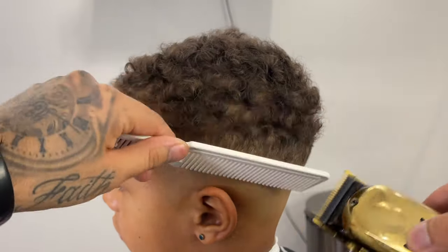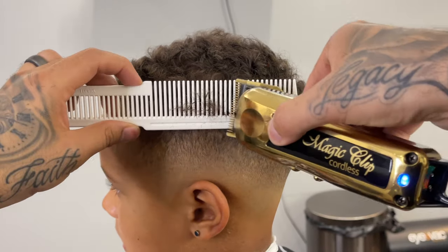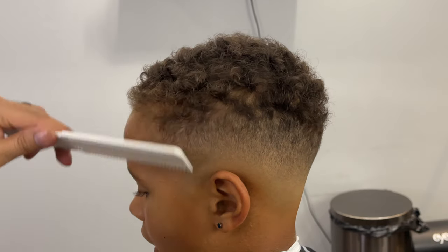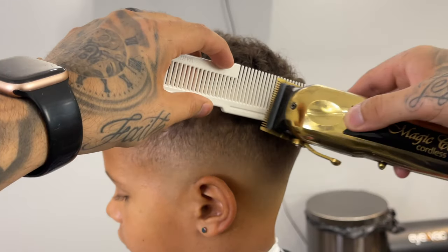Now we're going to use some clipper over comb to go ahead and blend into the length on top, and I'm being sure not to take off too much because his father doesn't want a flat top look — he kind of wants it to flare out a little bit.